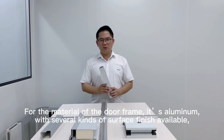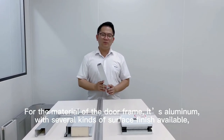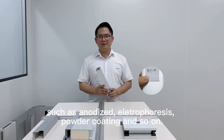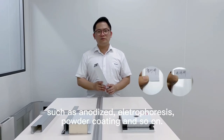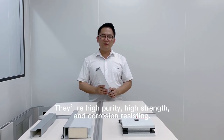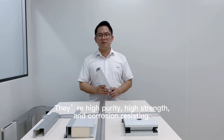For the material of the door frame, it is aluminum with several kinds of surface finish available, such as anodized, electrostatic paint, powder coating, and so on. They offer high purity, high strength, and corrosion resistance.